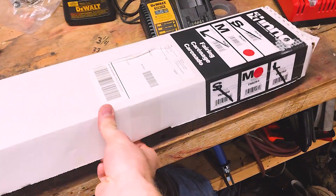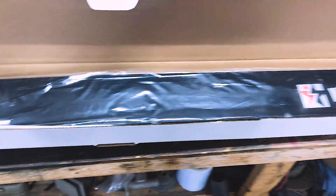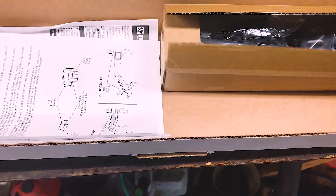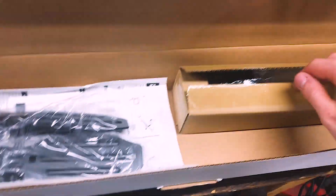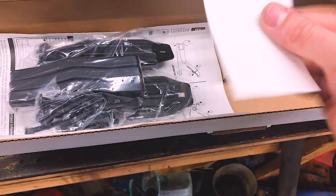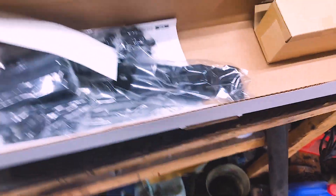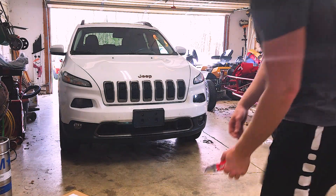So we'll go ahead and unbox these. Here's the fairing — there it is, pretty nice. And some of the mounting hardware. Alright, here's the roof rack.